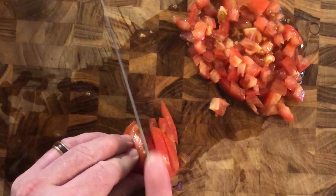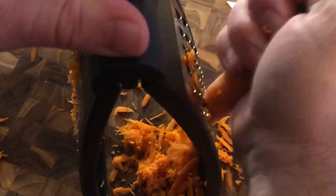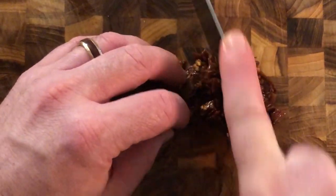While the fish is cooling, finish prepping your toppings. Dice tomatoes, grate carrot, dice onion, slice an avocado, and dice chipotle peppers.